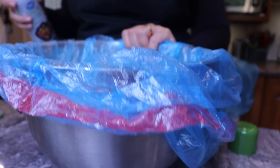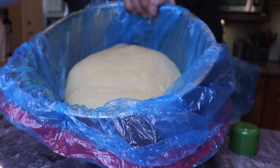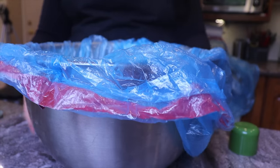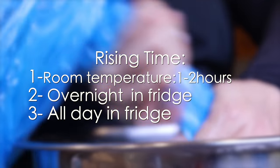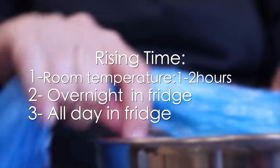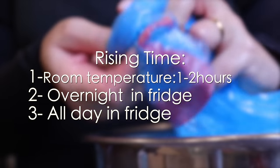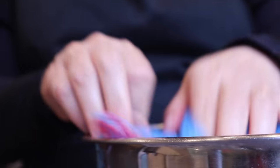I add some oil on top to keep the dough hydrated while it rises. Because yeast has more potency when there's no air in its surroundings, I take all the air out of the bag completely, then knot the bag and let the dough rise on the counter one to two hours at room temperature. If I have no time to do the challah now, I can leave it in the fridge overnight — or, like today, I leave the dough all day in the fridge and finish my challah when I come back from work.